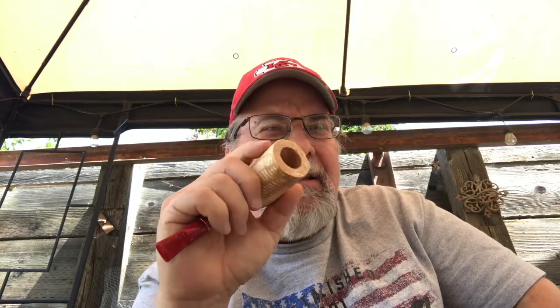I actually like the pipe. The lady that runs the group - the queen, as she's called - was a little nervous when she did the reveal, trying to apologize for it upfront. Well, I know a lot of people aren't going to like it, but from what I've been able to tell on Facebook, a lot of people do like it. Not everybody has to like everything.